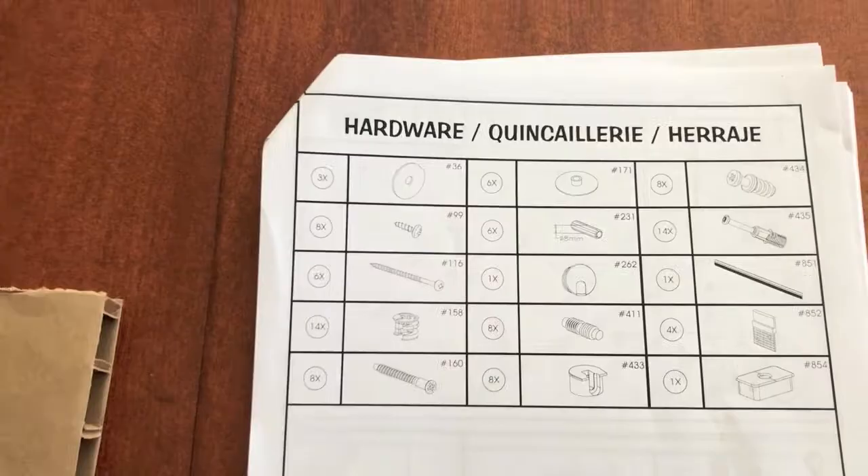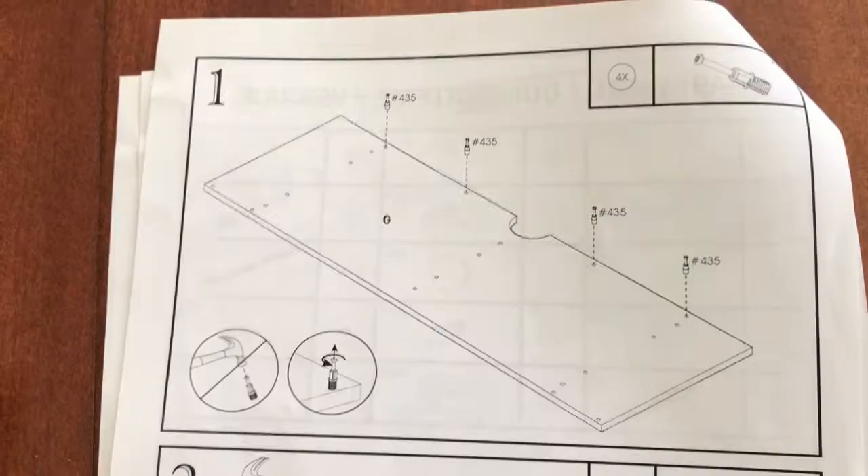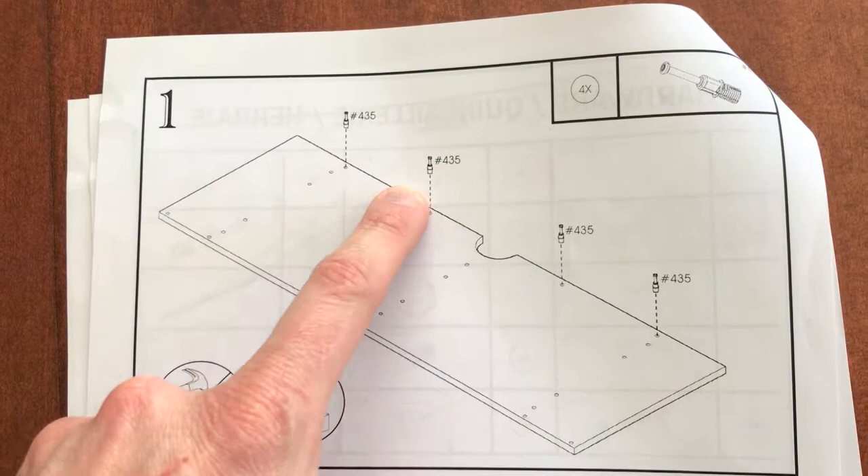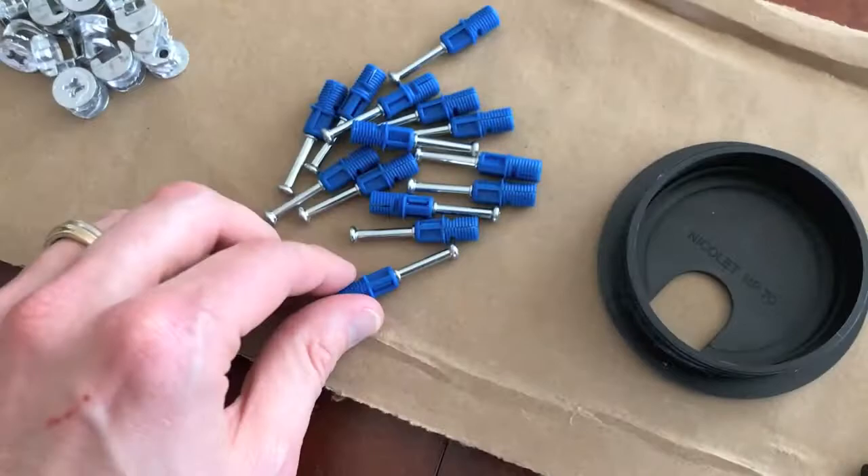Step one: grab board G and four of the part number 435 screws. Make sure that board G is aligned properly like in the picture. You can see this little indent here, and make sure that you screw all four of these in the proper holes. Part number 435 looks like that. Let's go to our parts here and grab four of these.